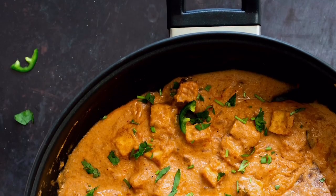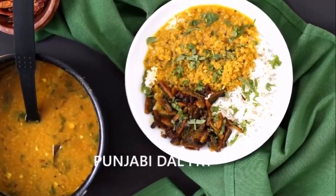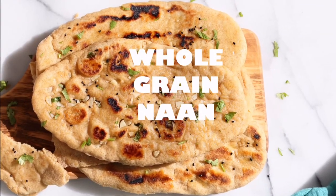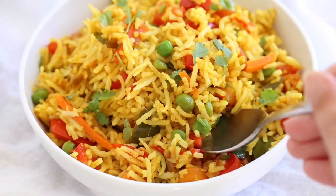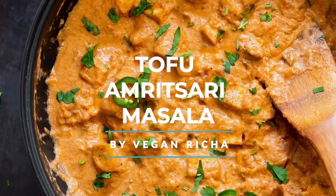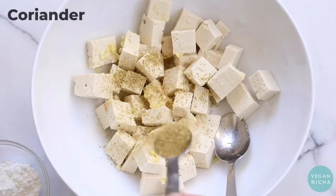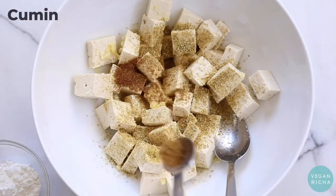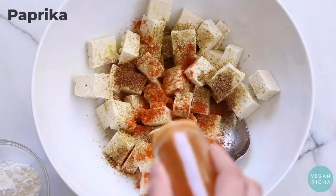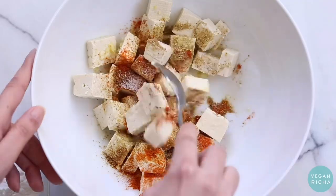Here's a fabulous Diwali menu for the weekend. You can make mains like malai kofta and Amritsari masala tofu, and some sides like Punjabi dal fry, aloo saag, naan, and spiced rice. You can add raita and chutneys on the side as well. You can also make butter tofu from the blog, but this Amritsari masala is a slightly different flavor profile than the malai kofta, which is why it pairs well in this menu.